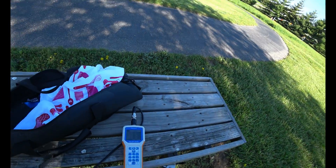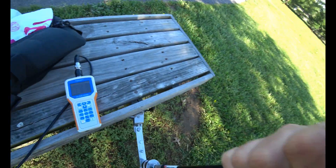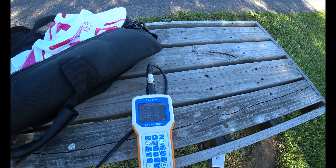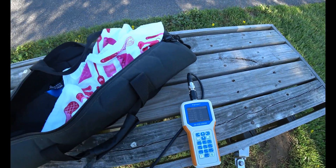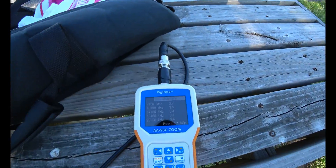Let's try that. Also, when my hand touches the whip, the SWR gets really good. If I release it, it gets bad again. That's normal because I'm acting as a ground. So I just took the whip off - the whip is off, SWR is bad.